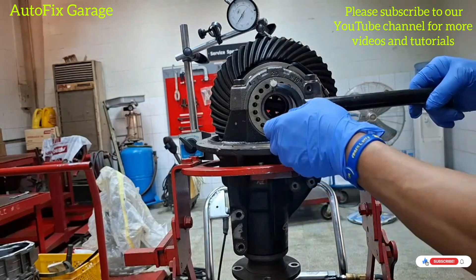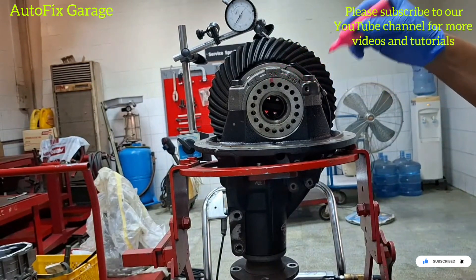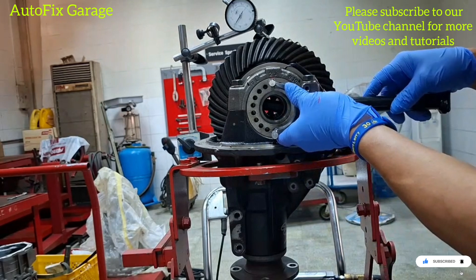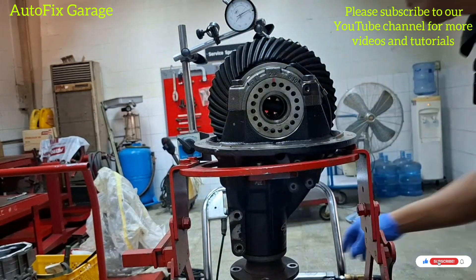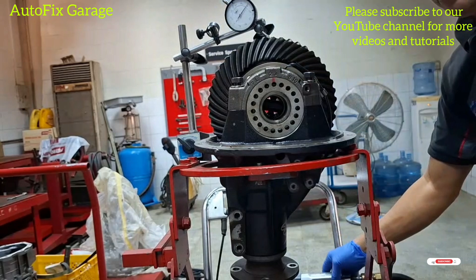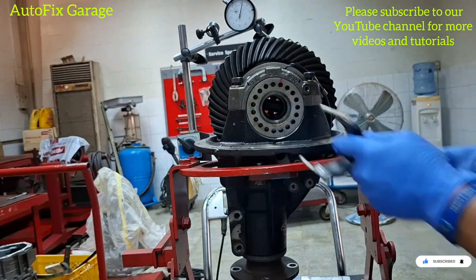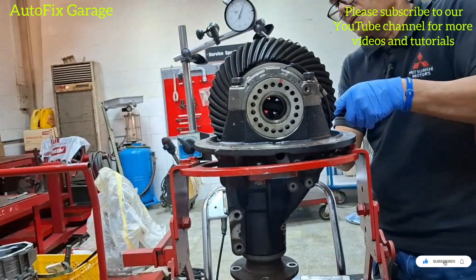So we will use these special tools. We will put a mark so that we know how many holes — also here at the back. So we will adjust; we'll turn clockwise, more close. At the back we will loosen this side bearing nut.